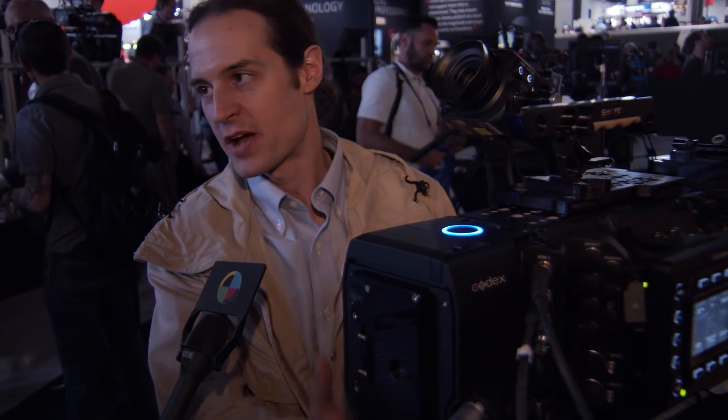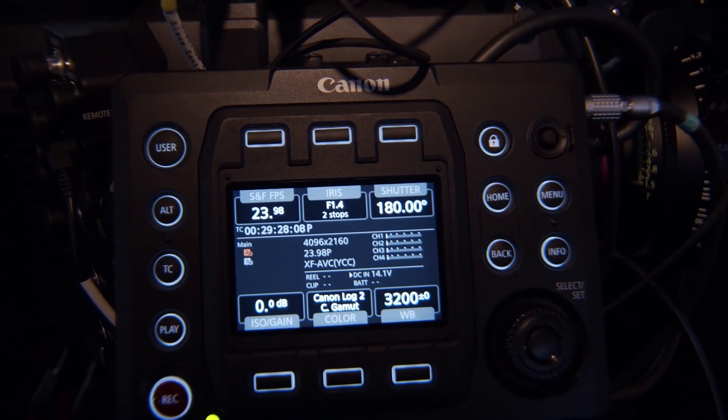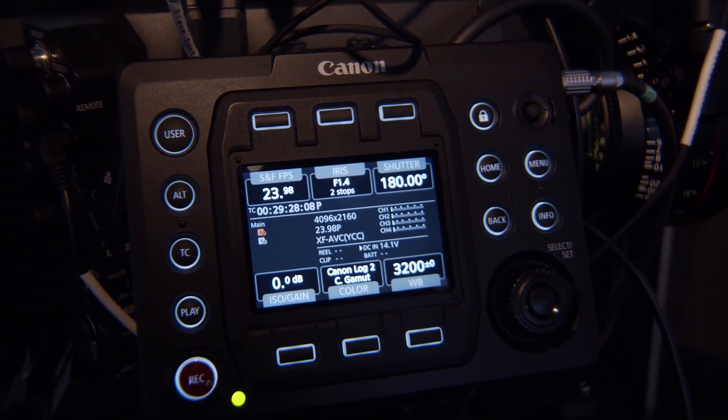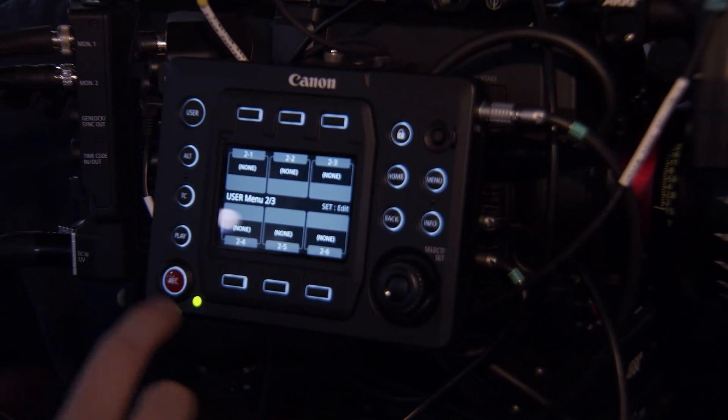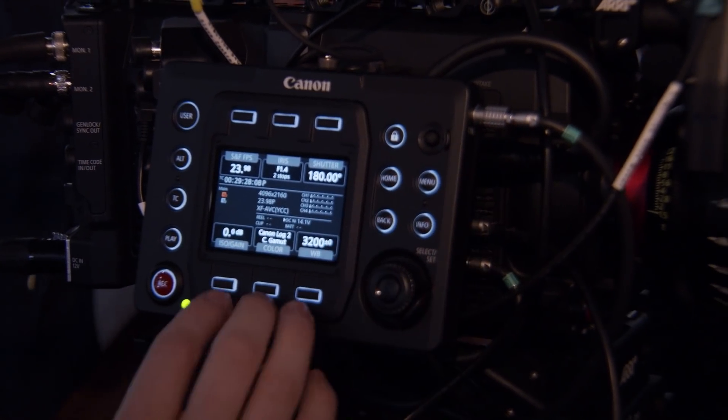Right here we have it attached to the camera. Typically the battery pack is on the back of the camera. That gets removed, the Codex reader comes in, and it uses the same drives that the Alexa SXT and the Varicam use. For battery options, I can use Anton Bowers, V-Locks, or just 24V right into the back of it like we have here.